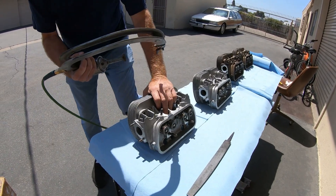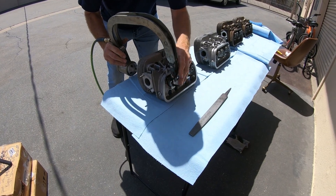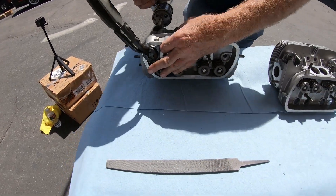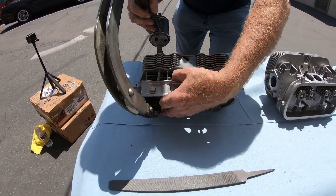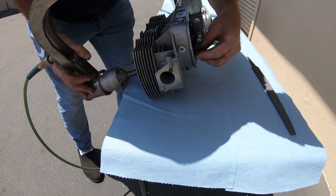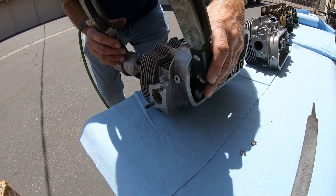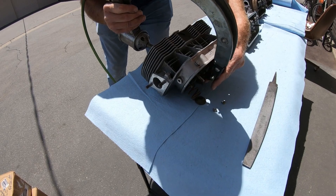This is an air-operated spring compressor. Some people will do it like this, but the problem is when it comes back it will hit the valve cover rail. So it's best to turn it over like so, align it properly, and pull the trigger. I normally don't use the air compressor like this — I use a bench model — but anyway, take it off and go to the next one.